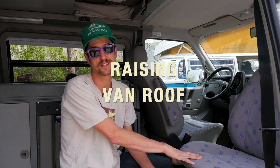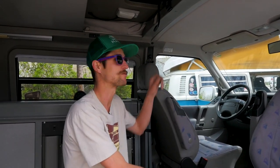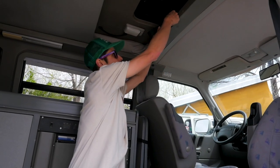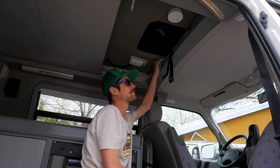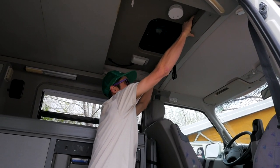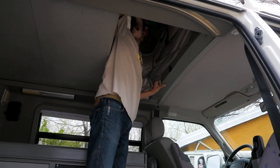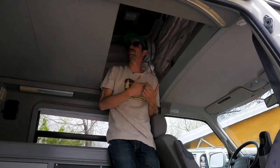The next thing you're going to want to do when you get to your campsite is get a little headroom in the van. To do that, I'm going to raise the roof here. First thing, undo this safety latch in the middle and let it hang down. Then there are two pop latches on either side. Simply push those two down and you can shoulder the top up — the pop struts will raise the roof and do the rest of the work for you.